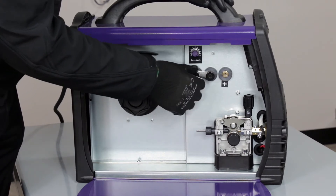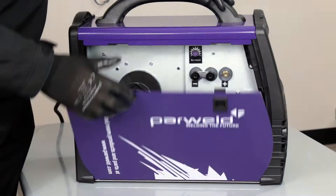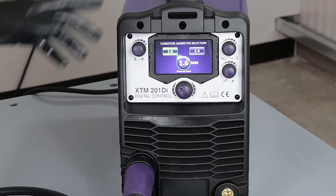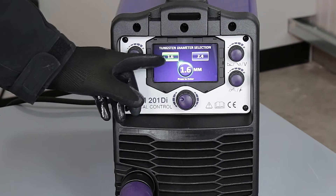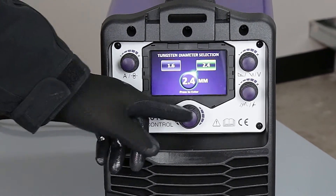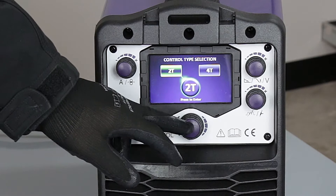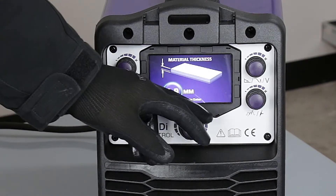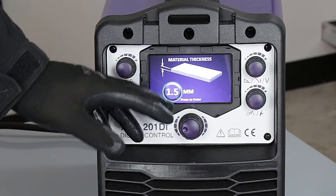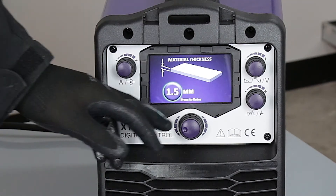Likewise, if we're going back to MIG welding we would release and reverse it back over the other side. We can now move on to the next stage — what tungsten diameter am I going to use? I'm going to use 2.4mm tungsten, 2T or 4T as explained before for latching a momentary trigger. Because I've gone with 2.4mm tungsten it won't allow me to go particularly thin — if I wanted thinner material I should have selected the 1.6mm tungsten.